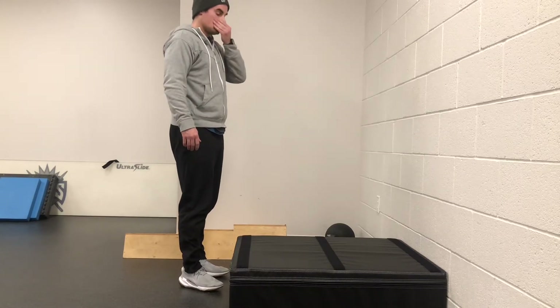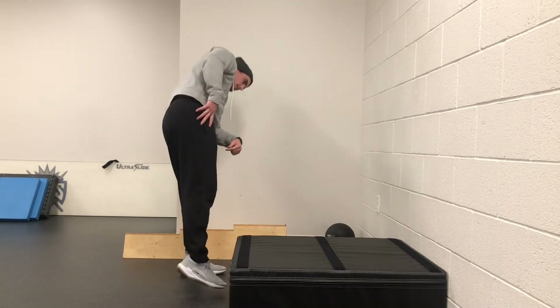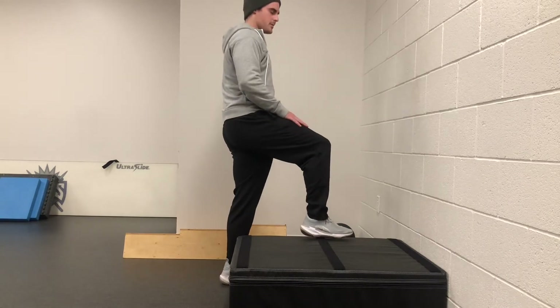For the last warm-up drill, you're going to use a short box — this one is a 12-inch box. You're going to bring your right foot up onto the box.